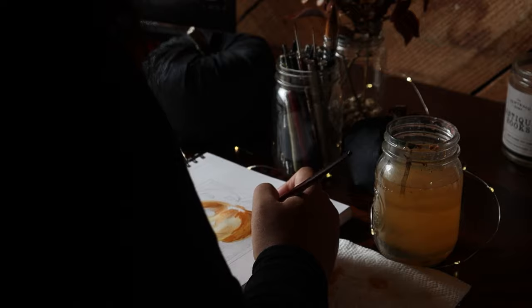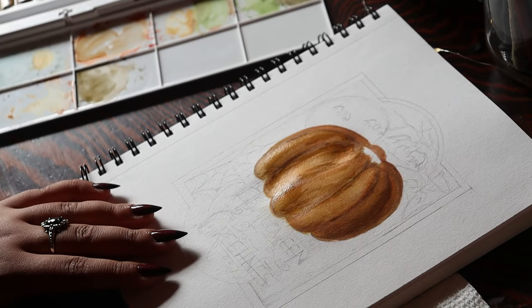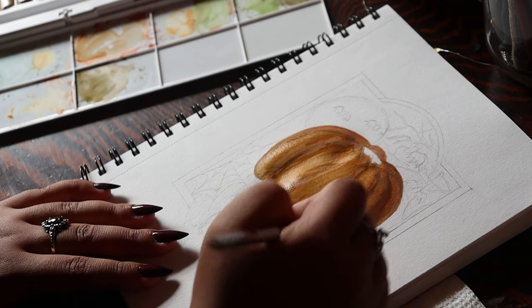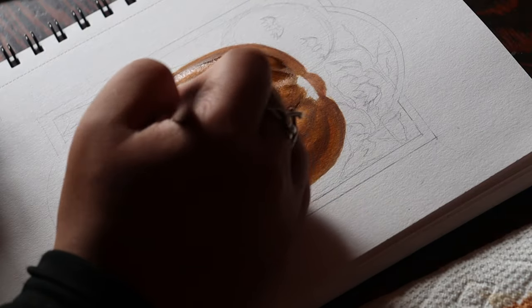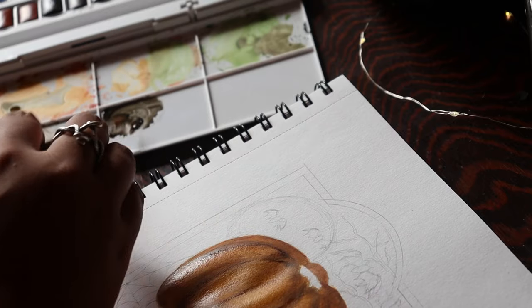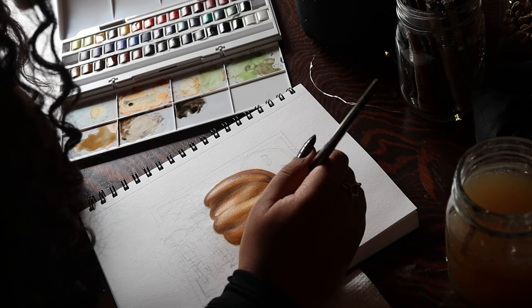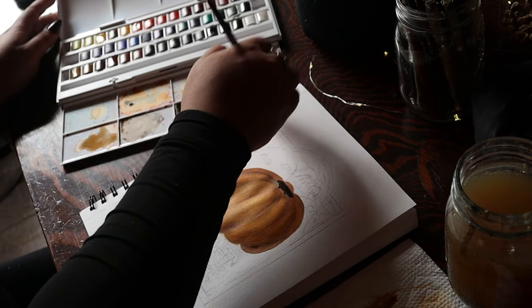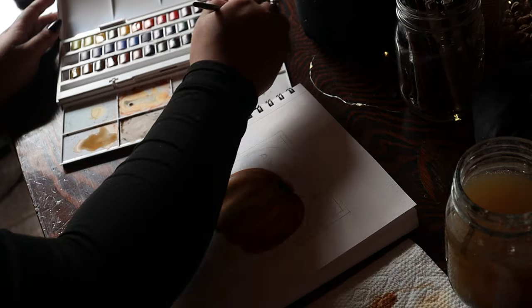I'm starting off with this jack-o'-lantern, doing many different layers of orange — I want to have a lot of depth and dimensionality. I'm referencing a lot of the actual illustrations and pictures of what these cards look like so I can make sure that my style is pretty similar, and the lettering, the composition, the colors — all that is pretty realistic and similar.